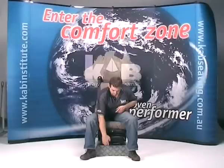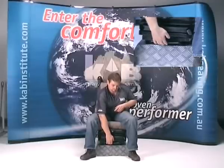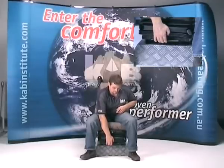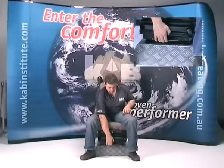Fore-aft Adjustment. To adjust the fore-aft position of the seat, lift the handle located at the lower front edge of the suspension to disengage the slide rail lock mechanism, and move the seat to the optimum position.